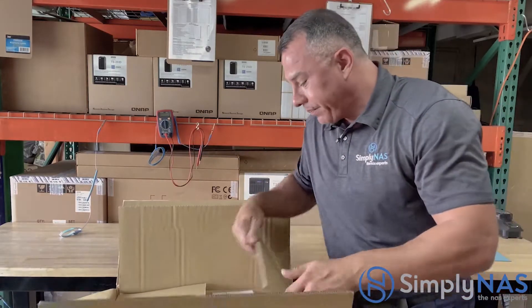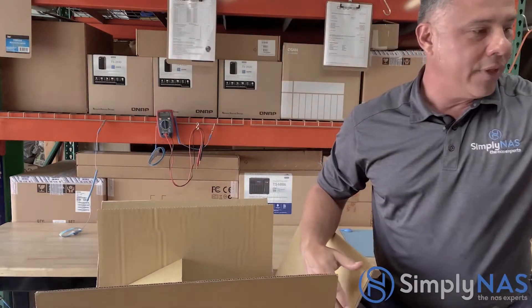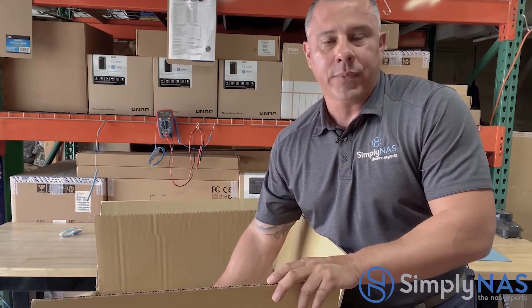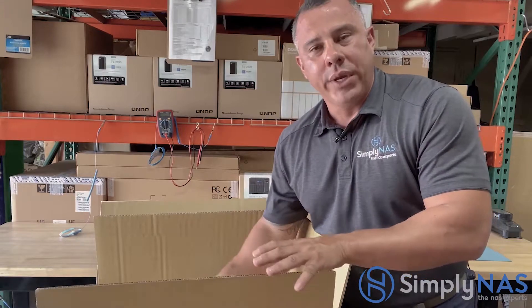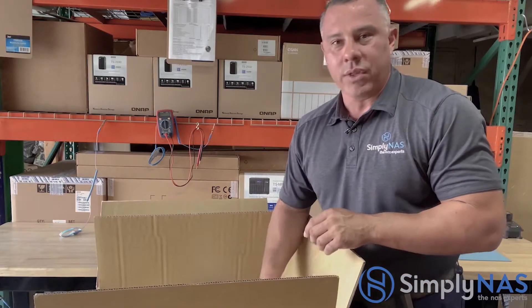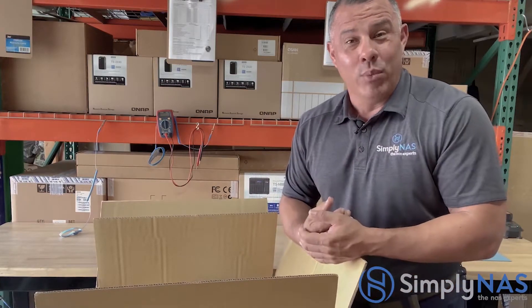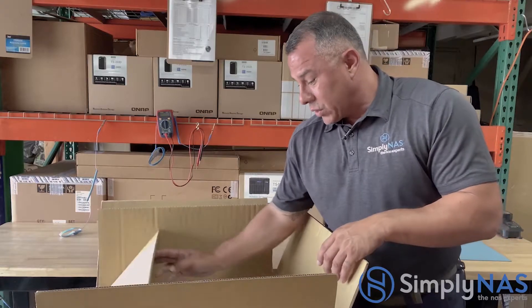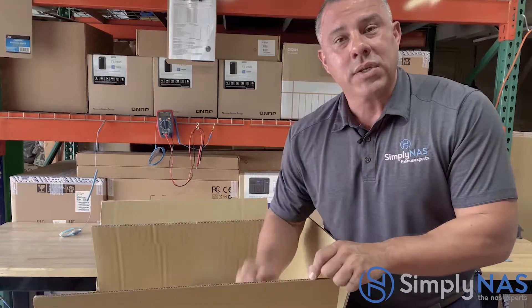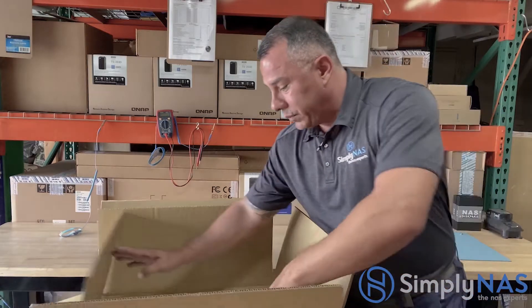You'll also get styrofoam packaging. A rule of thumb: always keep your original packaging for quite some time. If anything fails, you can send it back to QNAP through an RMA process. You don't want to ship it in an obscure box and risk more damage. Also very important — keep track of the serial number, which appears on both the box and the NAS system, for security reasons.